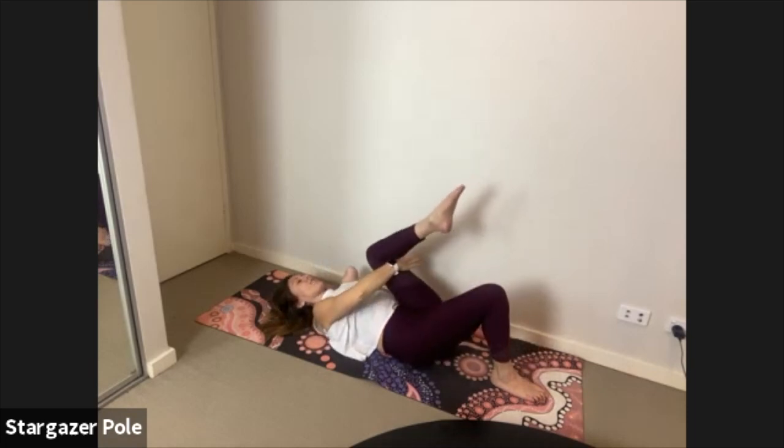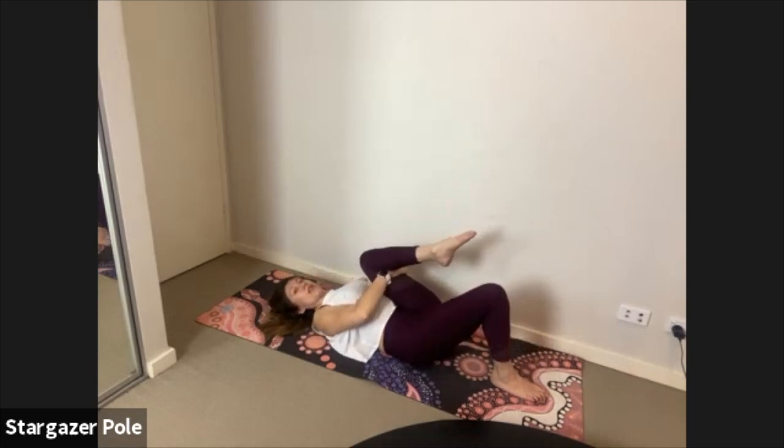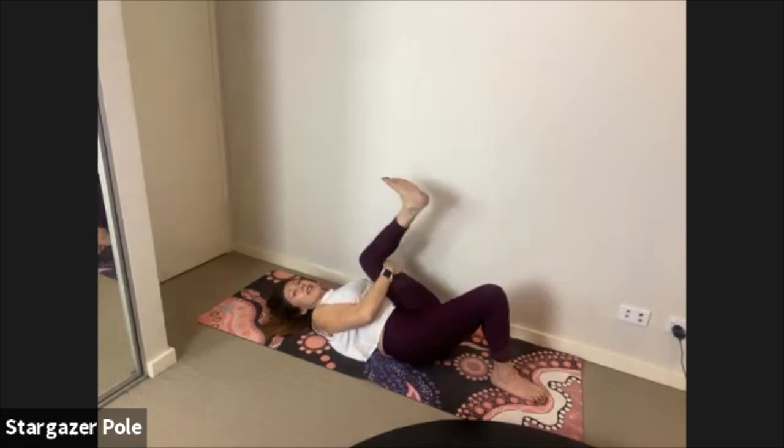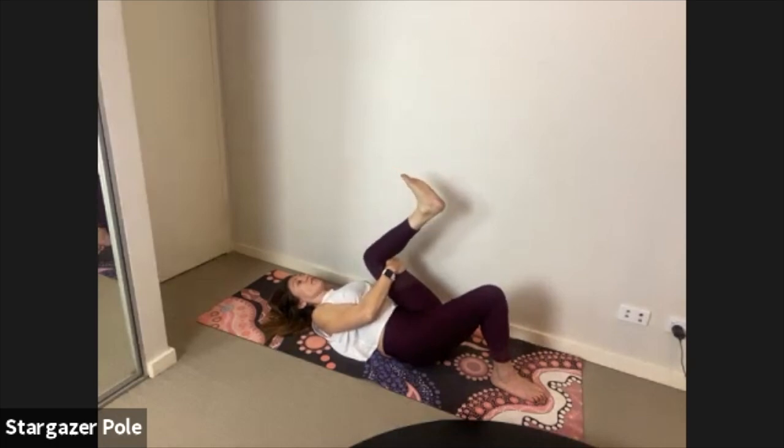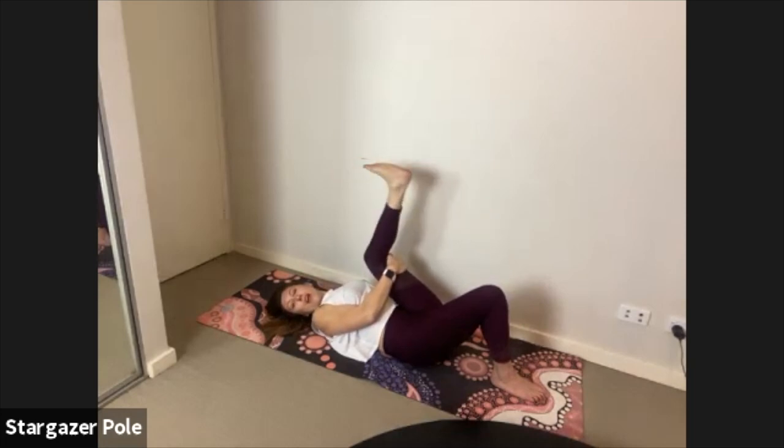Other side — bring that left thigh in towards your chest, hands holding it in position. Pull down, flex the foot, active and strong. Find that shimmy where the leg is trembling. Inhale, back it up, exhale up for one; inhale back it up, exhale up for two — three to go. Keep the thigh against the belly, finding that maximum jiggle. Last one.